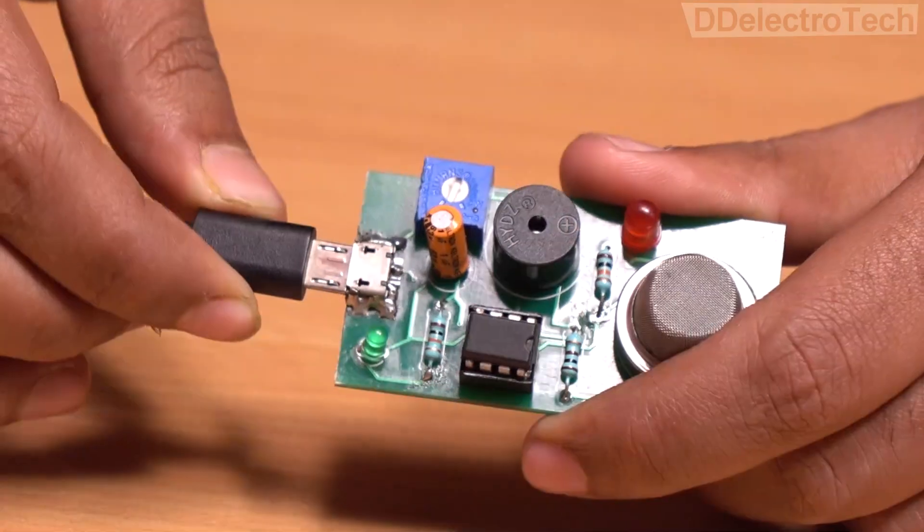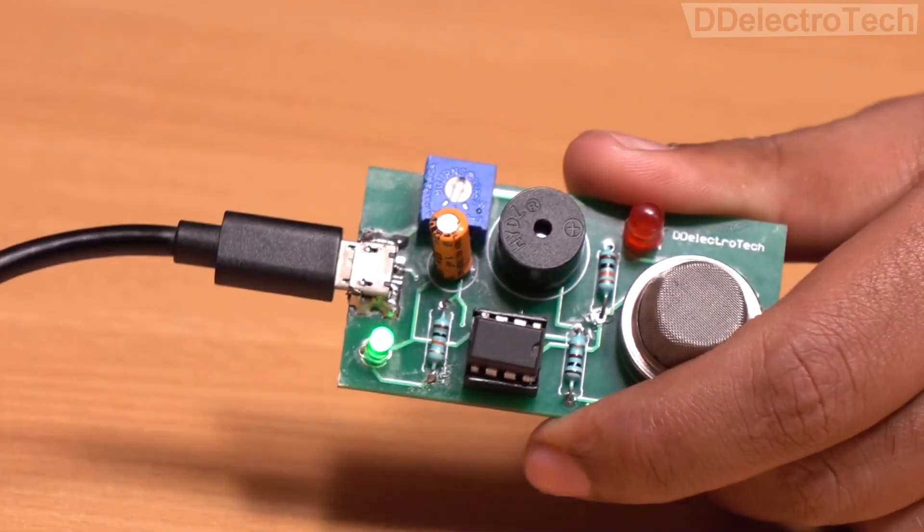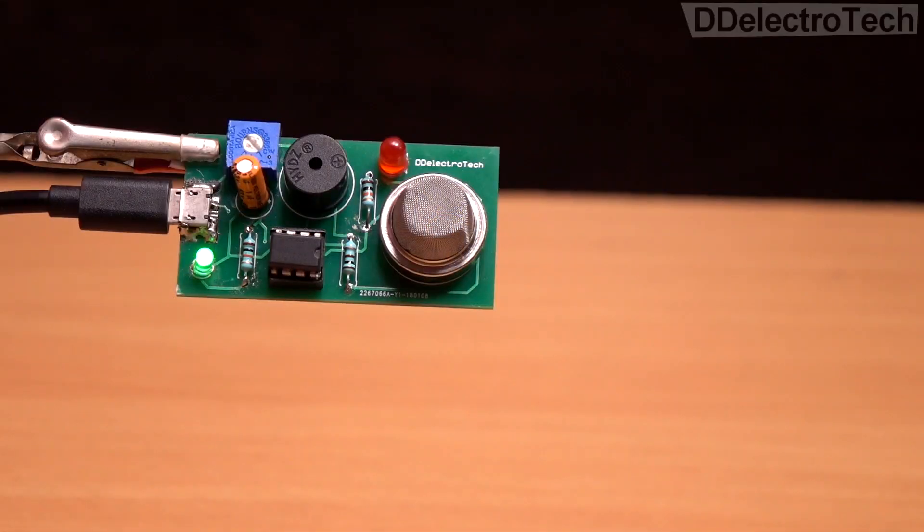The gas detector is now ready. It can detect LPG, alcohol, smoke, and more. So let's see it in action.